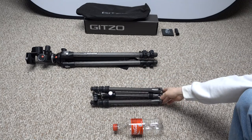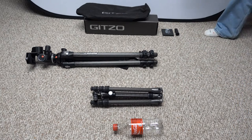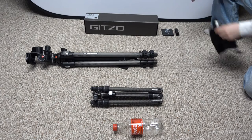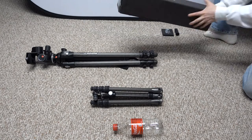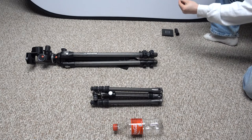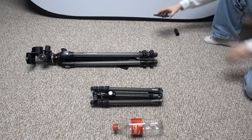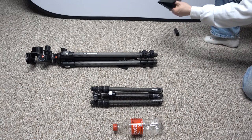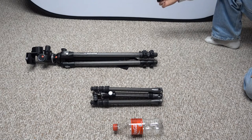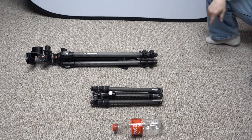It comes in a nice box with a little dust bag — I throw the tripod in the bag and then put it in my small backpack, which works out pretty good. It also comes with a couple of Allen wrenches and Torx bits so you can replace and adjust pieces, which is really nice. There's some documentation as well. And this is the tiny little center column, so you can really lower it down. It comes with a shoulder strap too.